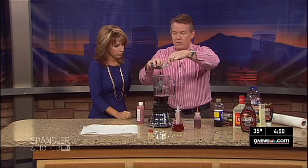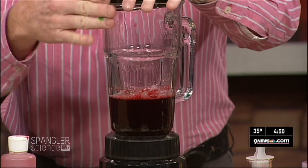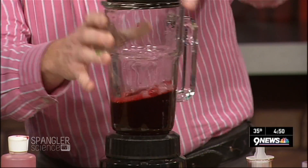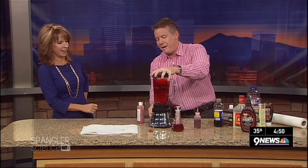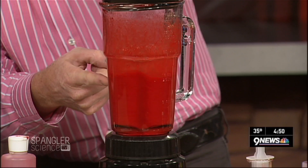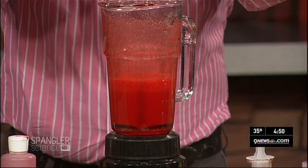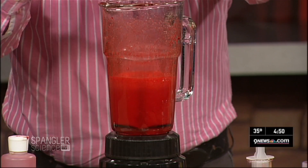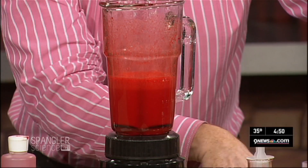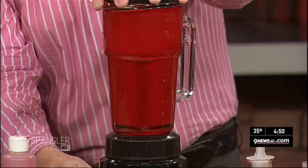Now I'm going to add some red food coloring — quite a bit. That's pretty good. But it's horrible — it's red, it's a little tomato-y. It needs to be browner. Believe it or not, you take some Hershey's syrup and add just a little bit, and that's going to darken it just a tad. Because real blood isn't that bright red.